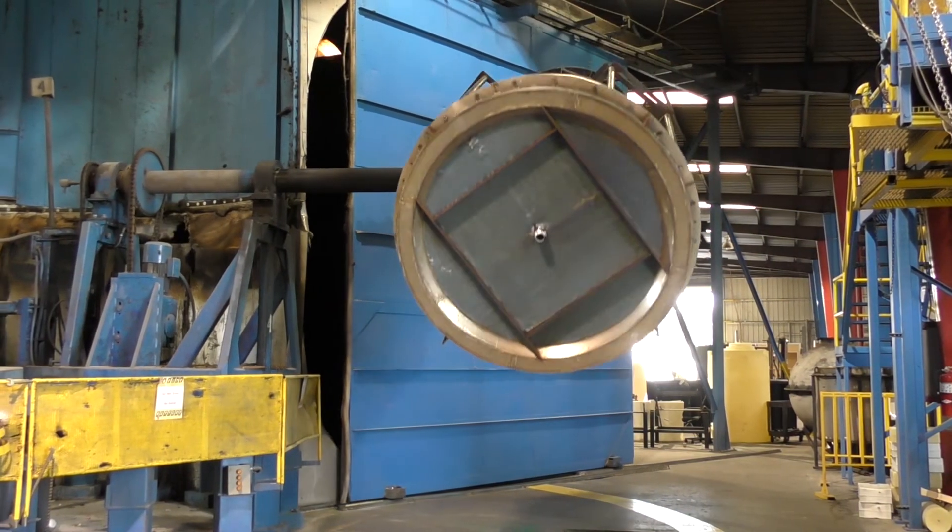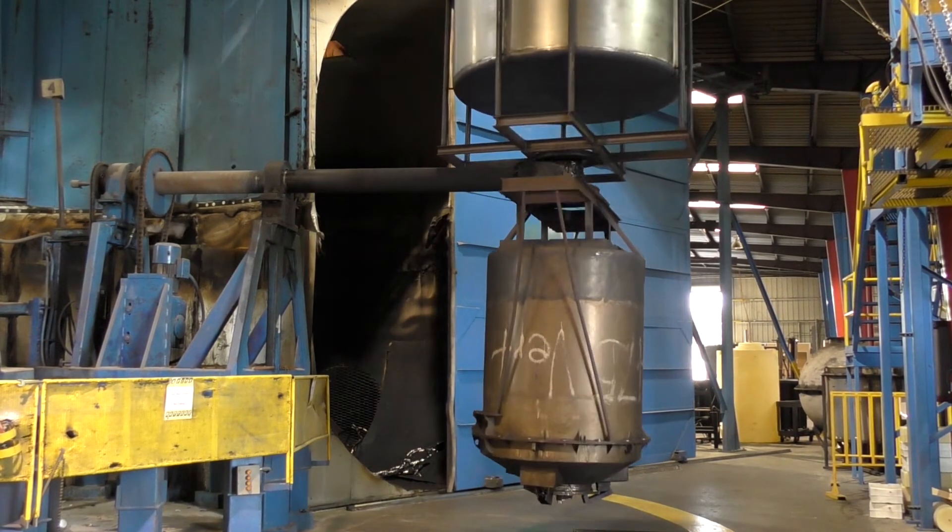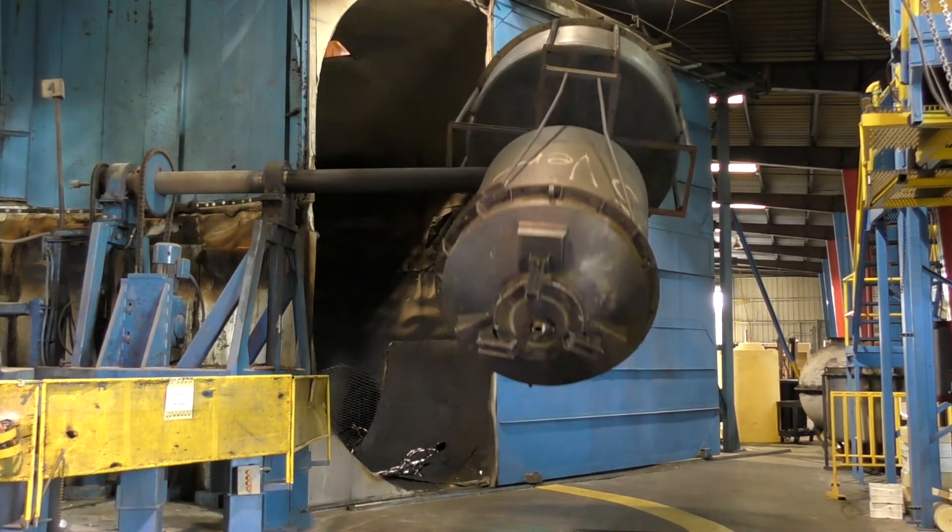This is a four-arm machine, also known as an independent arm machine. Poly Processing molds small tanks and custom parts on this oven.